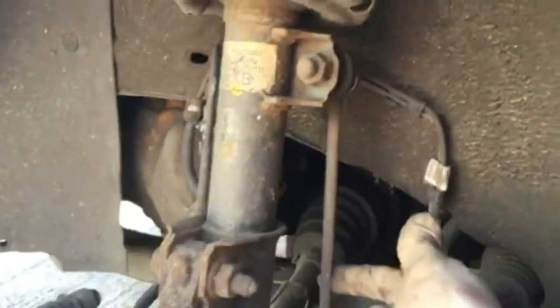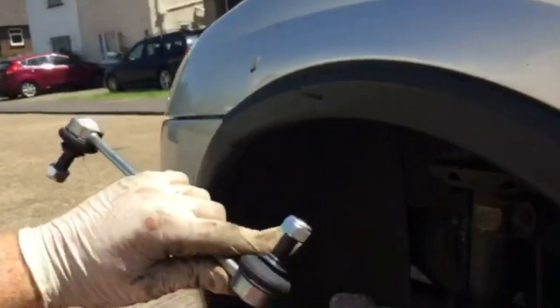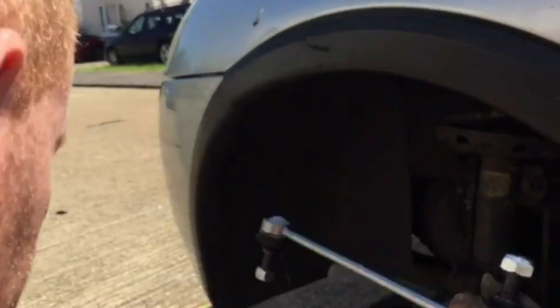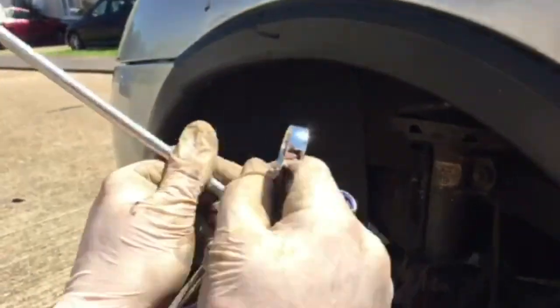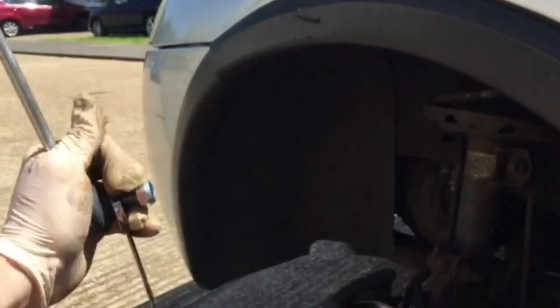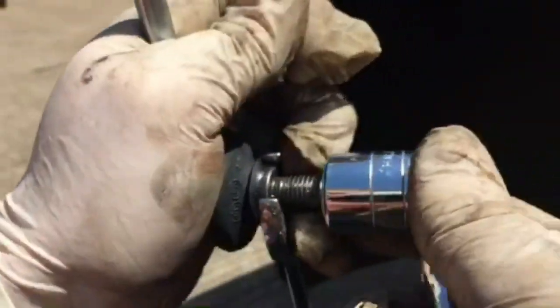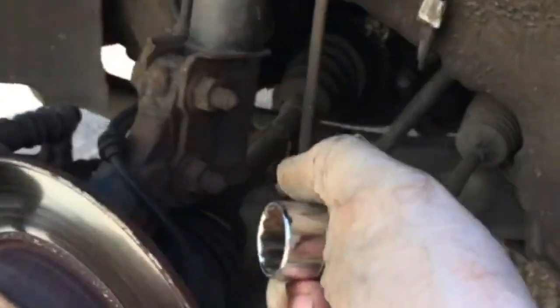This is the drop link — here is a new drop link. To get the old one off, just look at the new one and you'll see the fitment. Here is a 17 mil spanner — you put that on, and then the outer one is a 19 mil. Hold the spanner in place and turn anti-clockwise — that's how you take this one off.